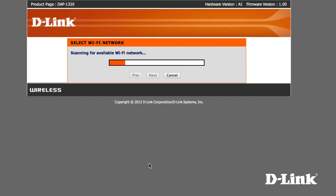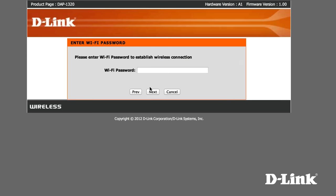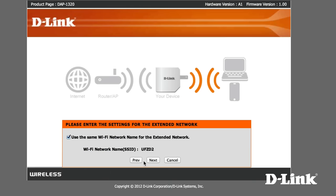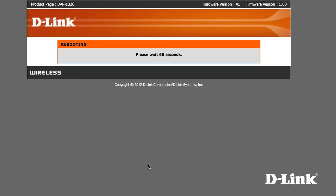Select manual setup and the configuration will search for existing wireless networks in your area. Select yours, and if yours is password protected, enter the password. Now check the box to give the wireless range extender the same SSID, or wireless name, as your existing wireless network, so your devices can silently switch between whichever signal is the strongest automatically. Then save it, give it a minute to restart, and you're done.